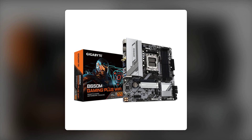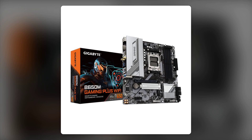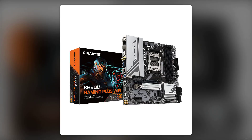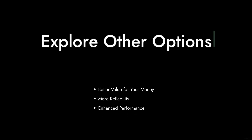And finally, reason one: the price point. At around $159, you might expect a bit more reliability and performance. With so many alternatives available, you may want to explore other options that offer better value for your money.